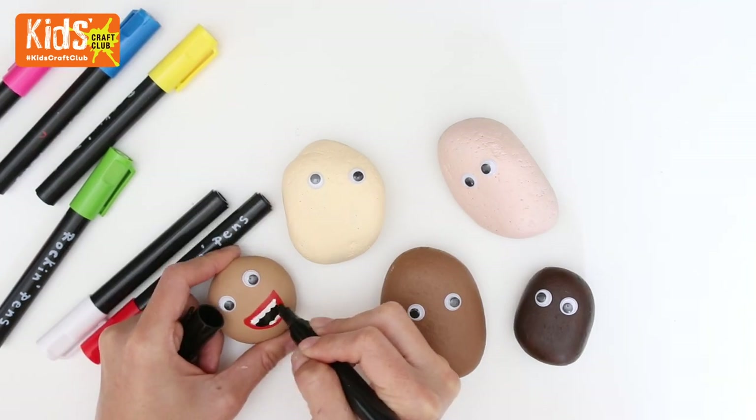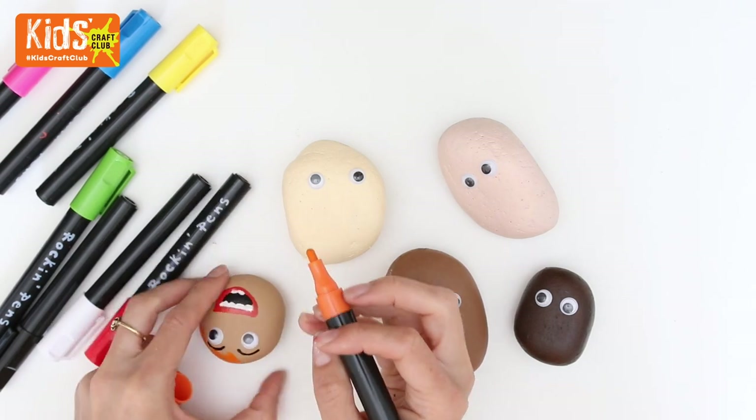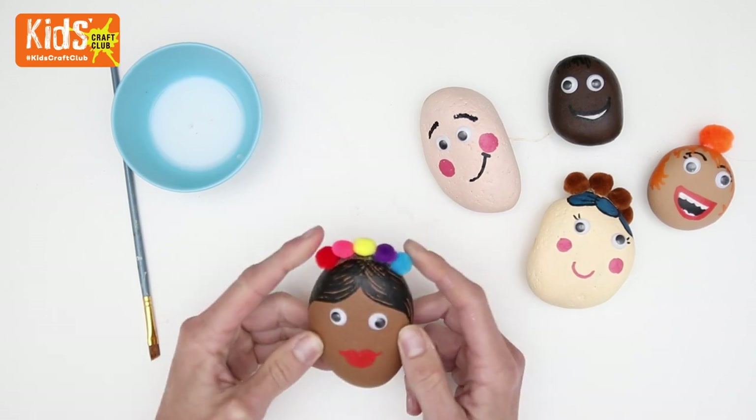Then take your rock pens and add some facial and hair details to your people. If you want your pebbles to last a little bit longer and be a bit glossier you can add some Mod Podge. Then glue on some pom-poms for a finishing touch.